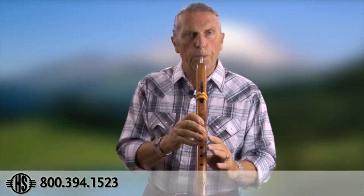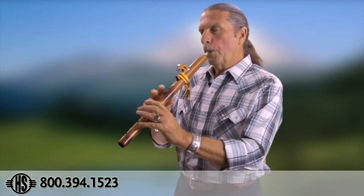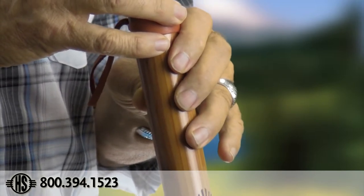Now encourage them to open the first hole — the bottom hole — then the next, next, next. Then ask them to take a nice deep breath and blow a little bit harder. Encourage them — 'There you go, that's as simple as that.' Once they achieve that, you'll see a glint in their eye — 'Oh my gosh, this is easy, I can do this!' If they have trouble, it just means they didn't cover the bottom hole all the way — just move the finger down a little bit and close it, and have them do the process over again.